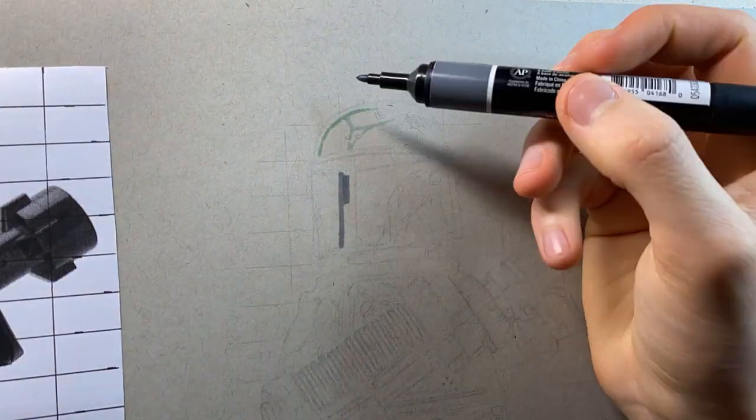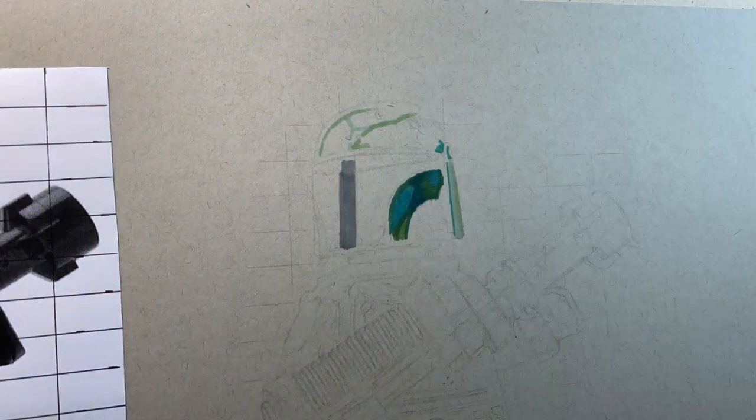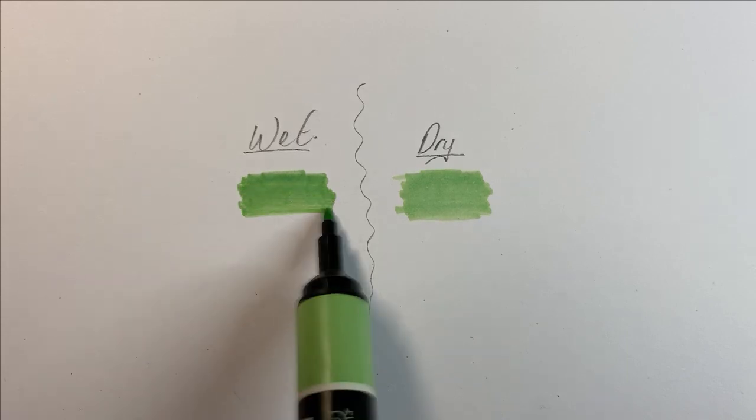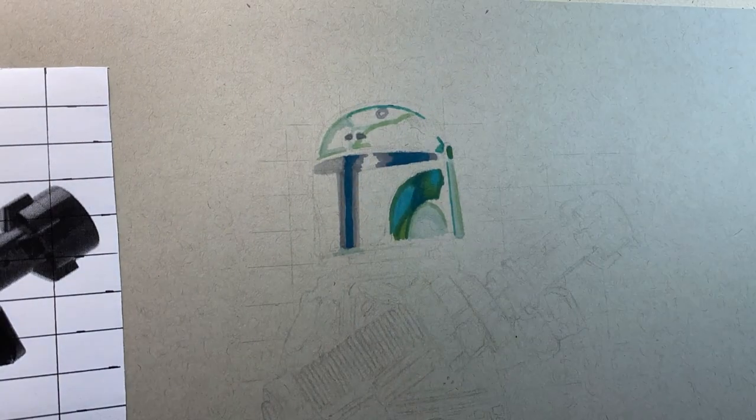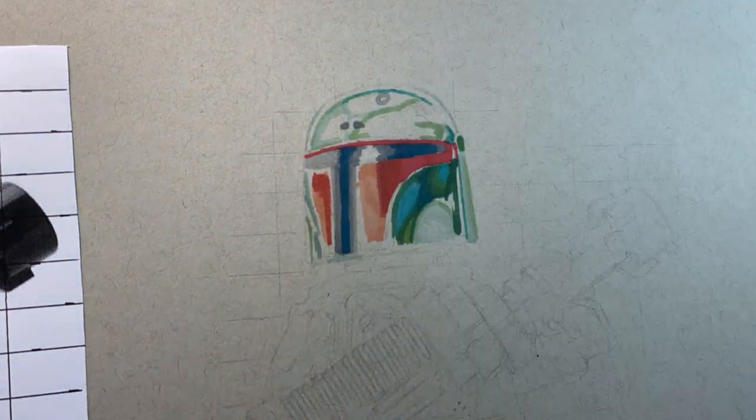Now I've done the sketch, it's time to move on to the alcohol markers. The green on his helmet was actually quite difficult to do, as it's very light. And when you first put alcohol markers down, they're a lot darker than when they're dry. So I was using these greens thinking, oh, have I messed this up and put a dark green in an area that it shouldn't be. But luckily, when it did dry, it was a lot lighter and everything was okay.